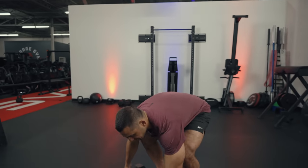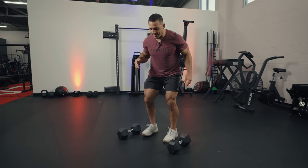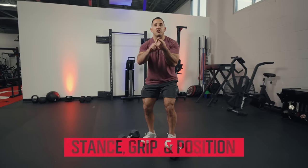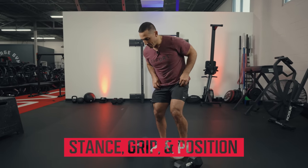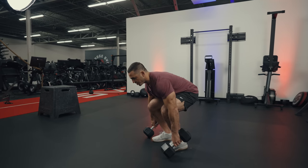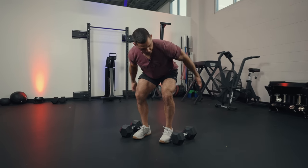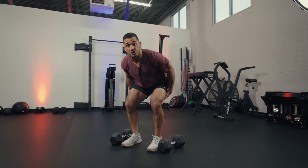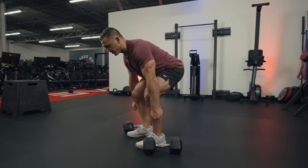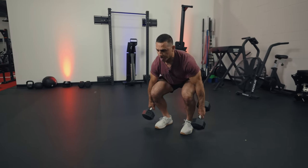When I deadlift, my feet come inside to more of a hip-width position — different from the squat where the stance was outside shoulder width. Think about three things: stance, grip, position. Stance is feet underneath your hips. Grip is right outside your legs. Position: weight towards your heels to get maximum potential from your hamstrings and posterior chain, low back flat — maintaining that neutral spine we talked about in the squat — and shoulders right on top of the object you're lifting. Set your back, get into that dual position, and stand.